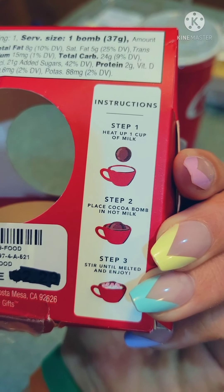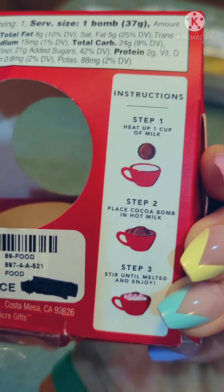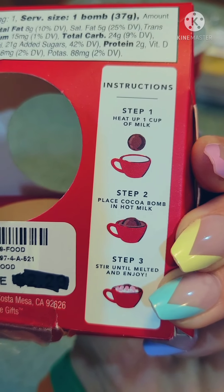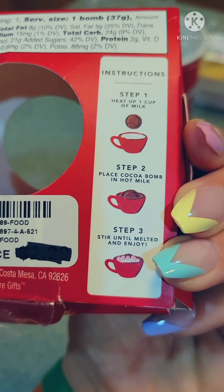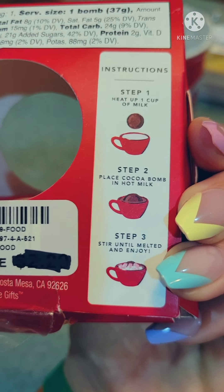The directions say to heat up a cup of milk, but note number one does not tell you how long to heat the milk for. Step number two: place cocoa bomb in the hot milk. Step number three: stir until melted and enjoy. Okay, so got the ball — let's put it in the milk.